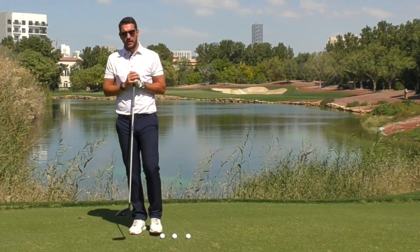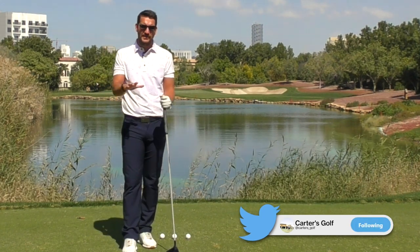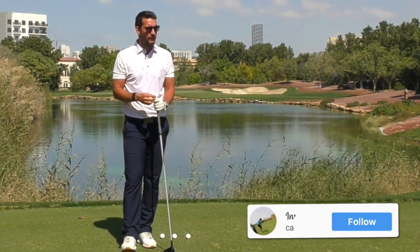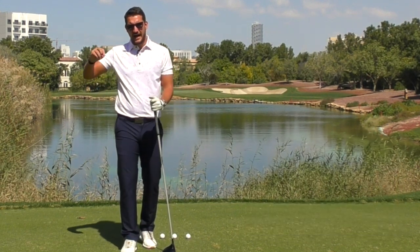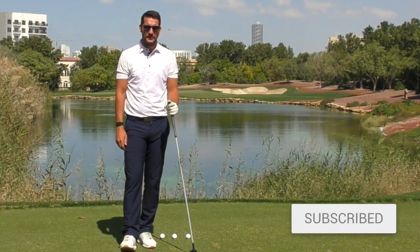If there are any questions, please do leave them below. Thank you very much for watching — I hope you've enjoyed this tip, probably as simple as you're ever going to get. Please do take that on board when you go to the golf course. Hit that subscribe button and a very nice wintery goodbye — we'll see you very soon.